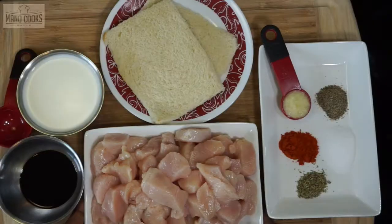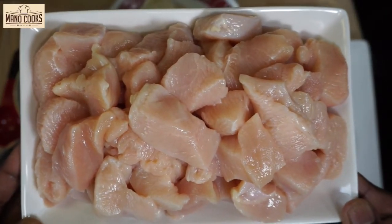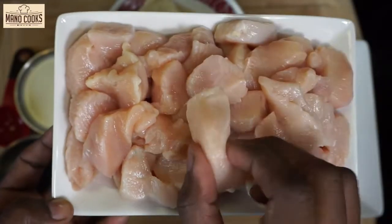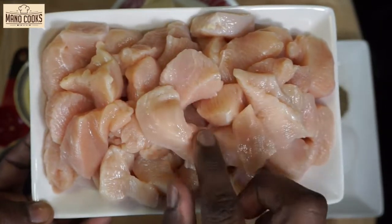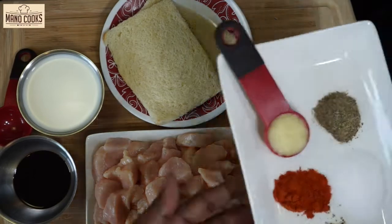For this recipe I'm taking 500 grams or 1 lb chicken breast. Cut it into small cubes first. Wash it well with salt and vinegar, drain it in a colander and keep them ready. You can also wash with turmeric and salt. Make sure that you drain all the water from the chicken.